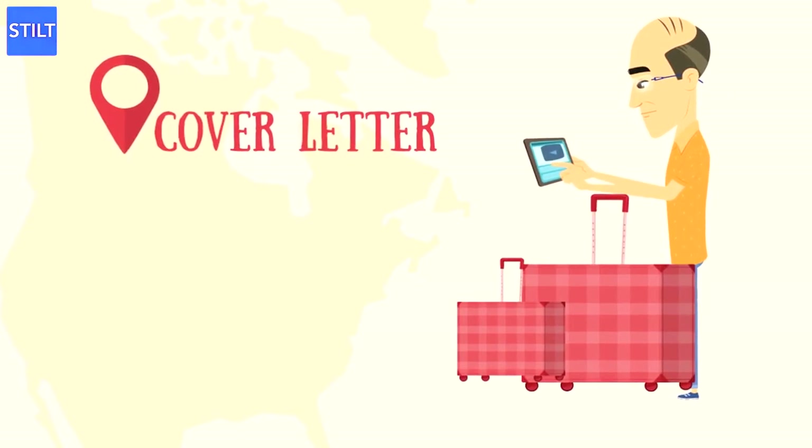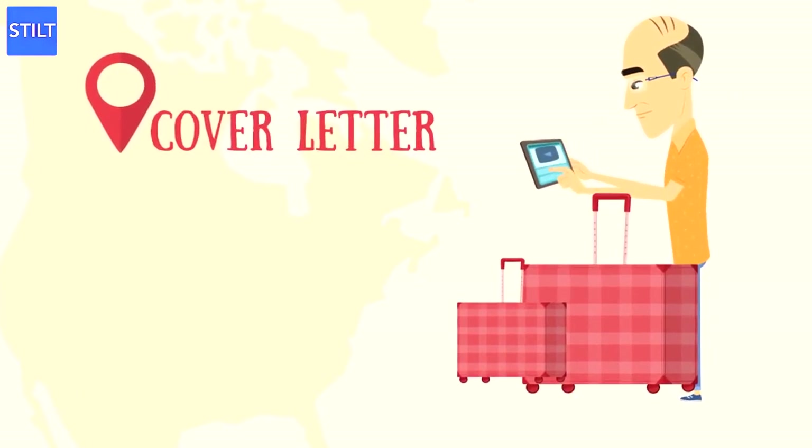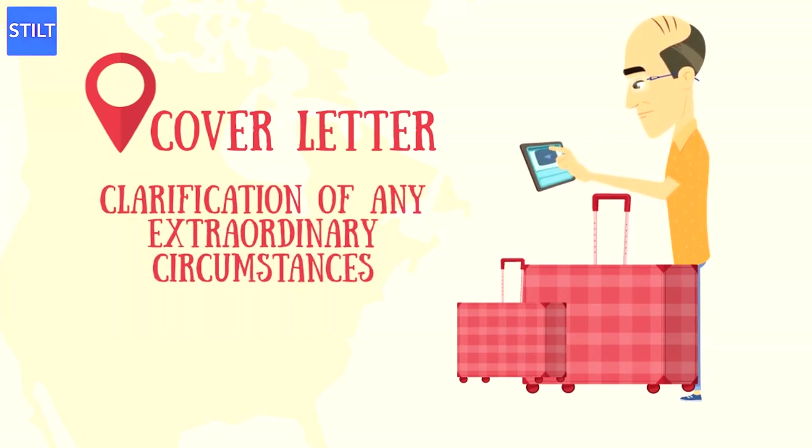Cover Letter: USCIS does not require a cover letter, but a cover letter can help itemize the documents you are submitting and clarify any extraordinary circumstances that you may have.